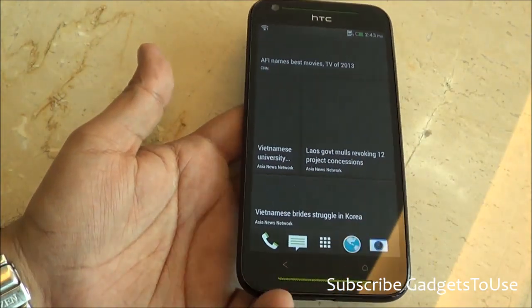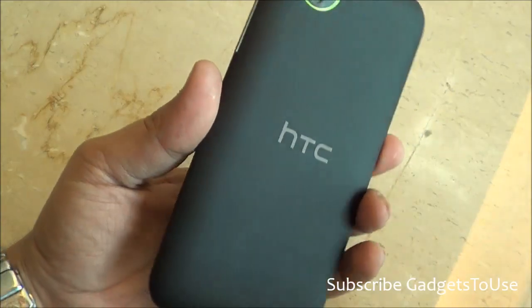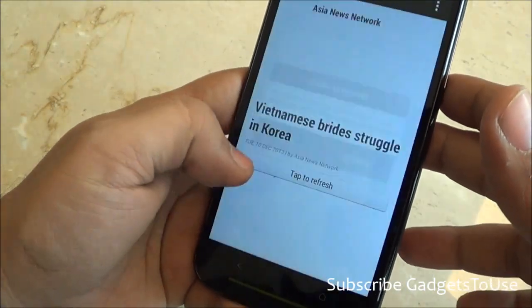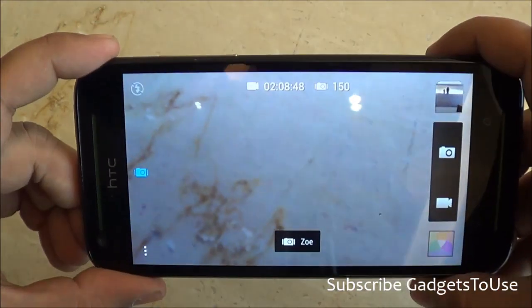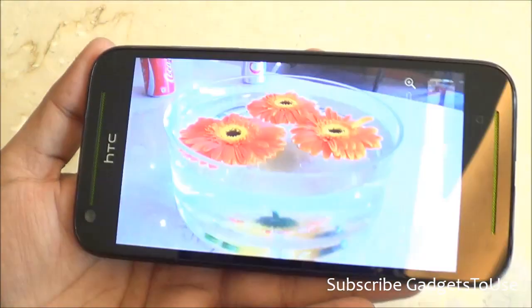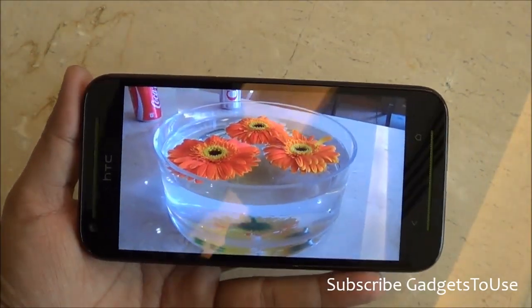The device accepts two SIM cards and both should be micro SIM cards. Running HTC Sense 5.0, you have Blink Feed and HTC Zoe mode supported. Let me show you the camera UI — this is how it looks, and let me take a photo using the 8-megapixel back camera.